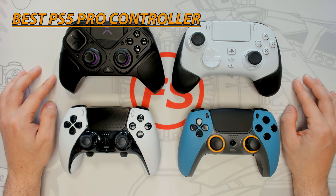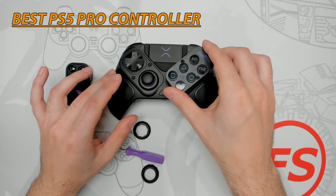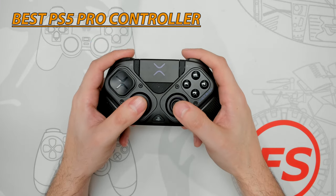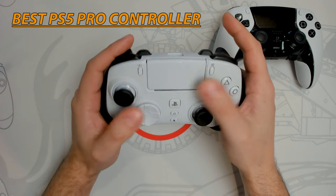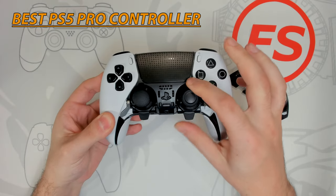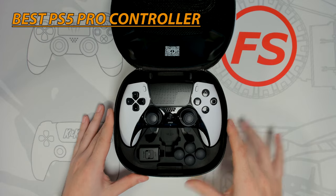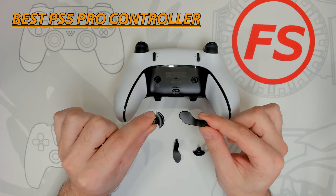All the reviews I've recently done were leading to this comparison. The PDP Victrix Pro BFG offers a modular design and clutch trigger system but lacks standard DualSense features and needs refinement. The Razer Wolverine V2 Pro has impressive battery life and six remappable buttons but has an awkward bulky design and poor back button placement. The Sony DualSense Edge has a replaceable thumbstick module system, ergonomic paddle placement, and a powerful app, but has poor battery life, lacks micro-switch buttons and bumpers, and only offers two back paddles.